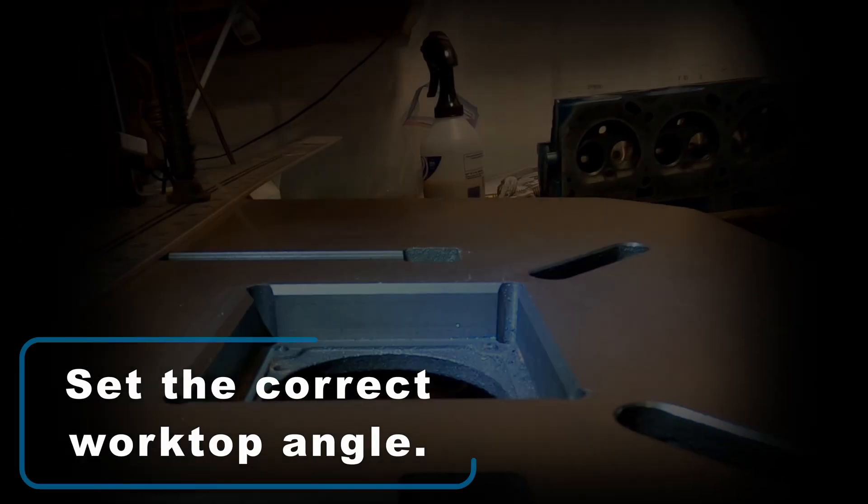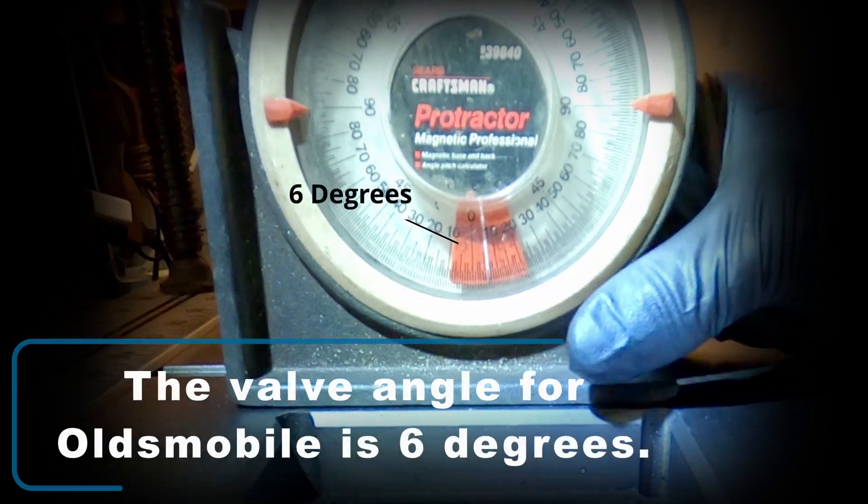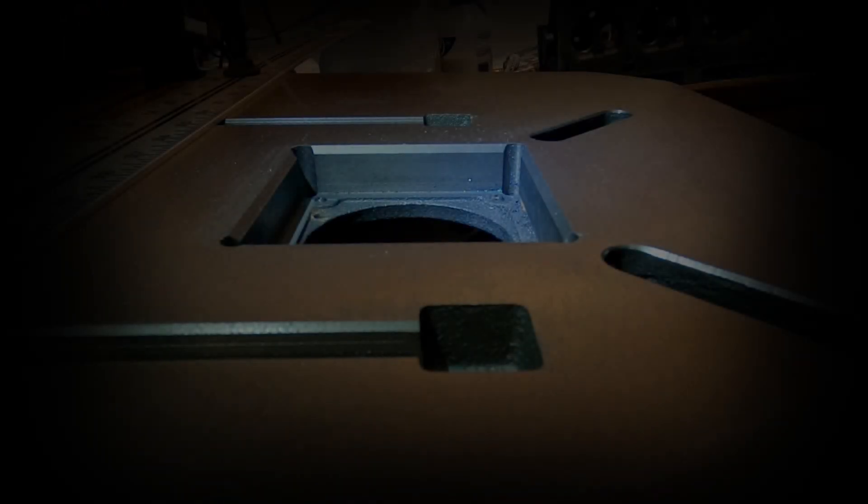To start things off, I have to get down and make sure that the worktop is at the correct angle — I want to set that to my valve guide angle in the heads. The correct valve guide angle for Oldsmobile is 6 degrees.